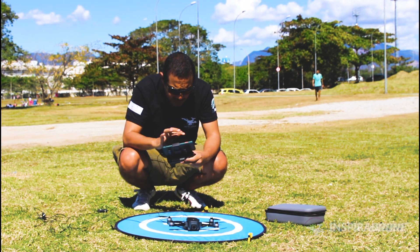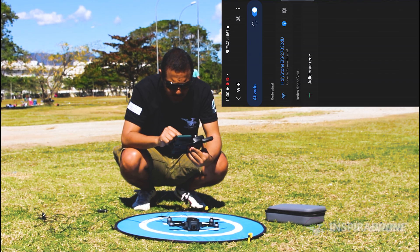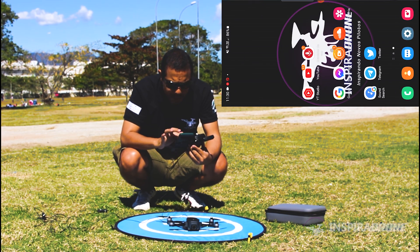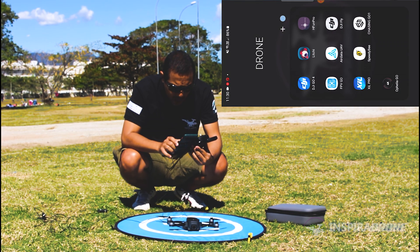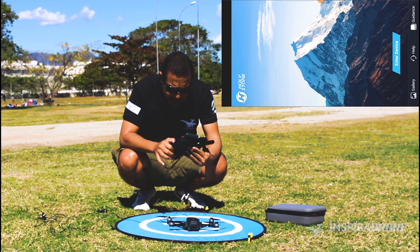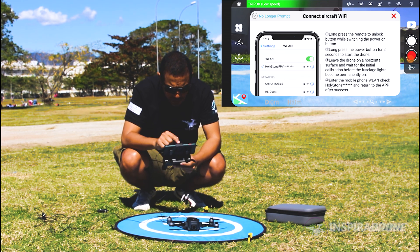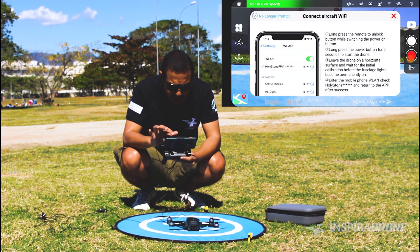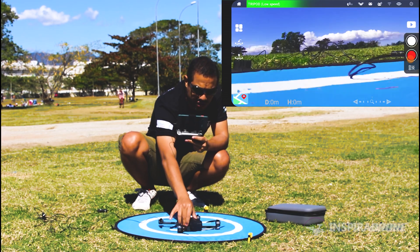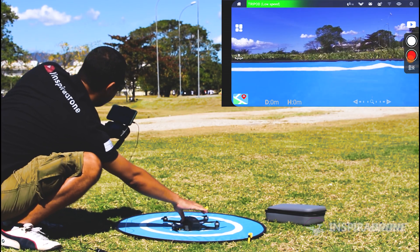Now we're going to open the app. Follow here on the screen — I'll call it up here. It already lists the app: Rolling Stone EIS, with the serial number. It's already connected. The app is called Ophelia Go. Let's click 'Enter Device.' It will give you some instructions; if you don't want them to appear, just mark the option on the left side of the screen. Note that it already got the image from the drone. I've already got 10 satellites, and the GPS lock is all ready.